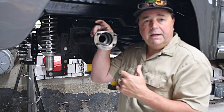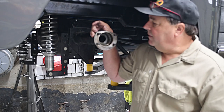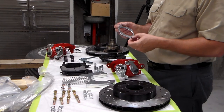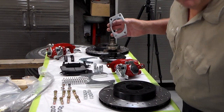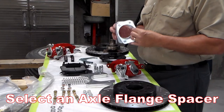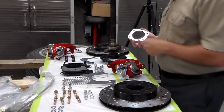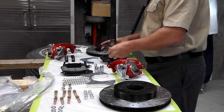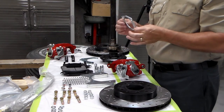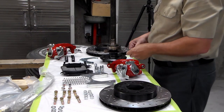Next we're going to grab a spacer, drop it on the axle, and put the axle in the vehicle. The kit comes with a whole bunch of different spacers — the spacer mimics the thickness and design of the backing plate. You just have to figure out which one fits on the end of your axle housing, then drop it down over the axle and match it up with the bolt holes. This piece goes against the housing and the flange goes against the rear end.